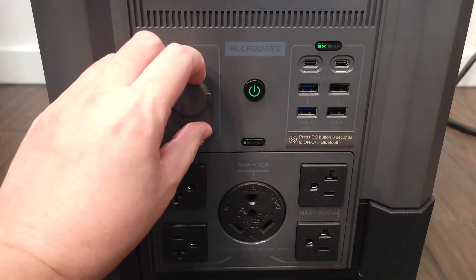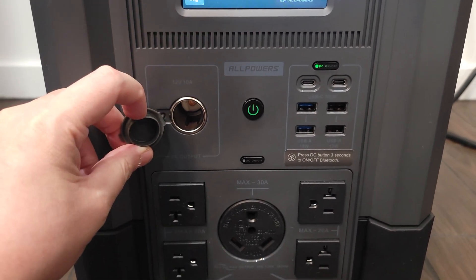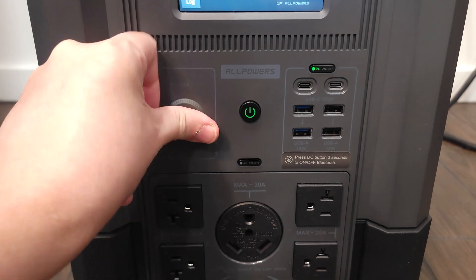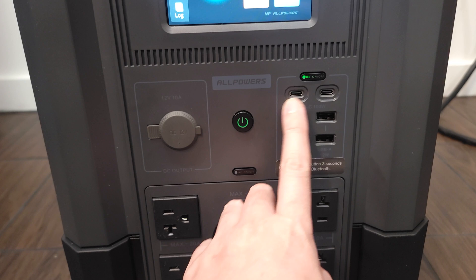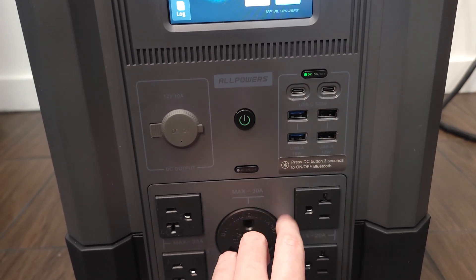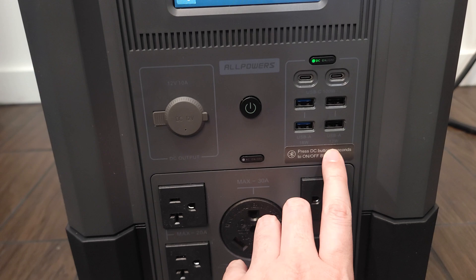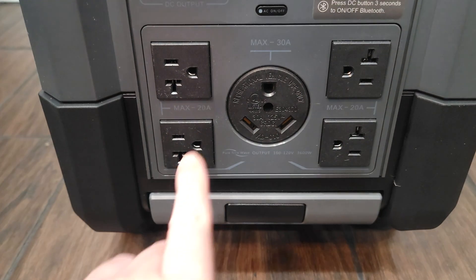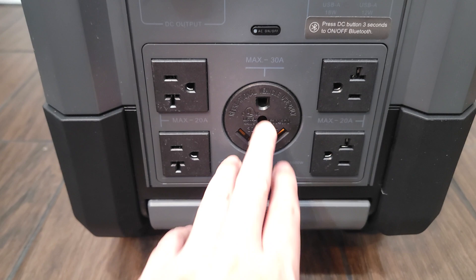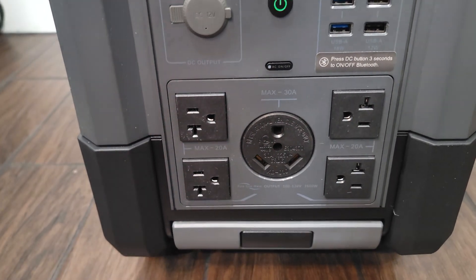Taking a look at the ports, you have a 12 volt car cigarette adapter port that can do a maximum of 10 amps. Right over here, you have two 100 watt USB-C ports, so you can charge all your USB-C items pretty quickly. Down here, you have four USB-A ports — two are 12 watts and two are 18 watts. And then coming down here, you have all your AC outlets: a large 30 amp port in the middle and four 20 amp ports.